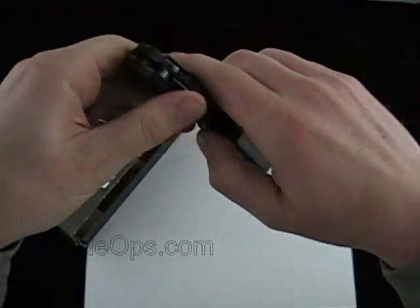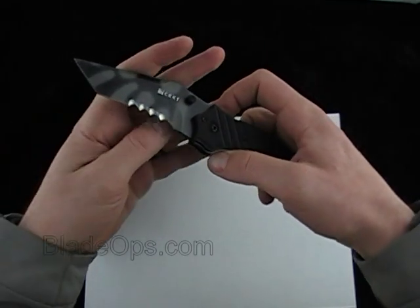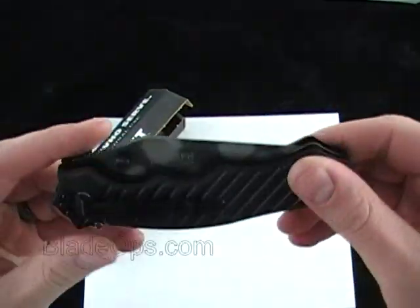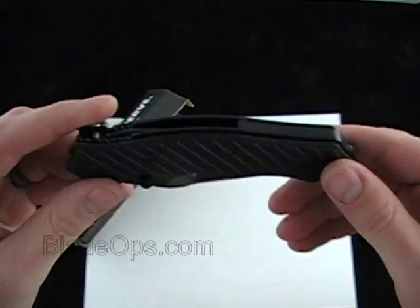Some people might not like that for quick closing, but if you notice, you can just use it with your index finger and thumb — it closes fairly easily. The pocket clip is not reversible; it is removable, but not reversible.